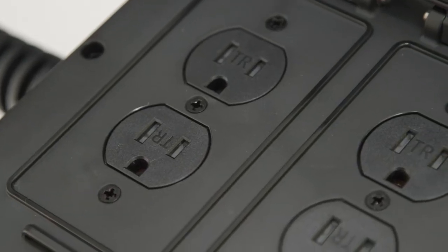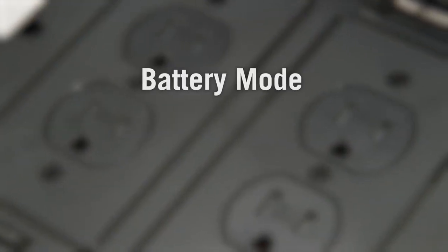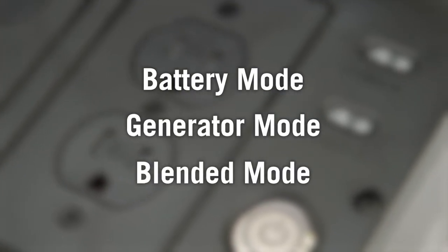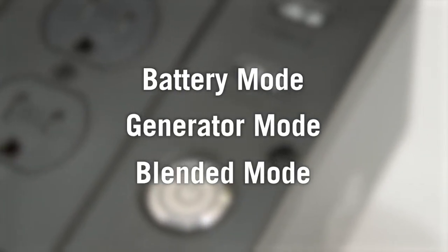The PowerBox operates under three modes of operation – Battery Mode, Generator Mode, and Blended Mode – each designed to cater to specific needs and maximize efficiency.